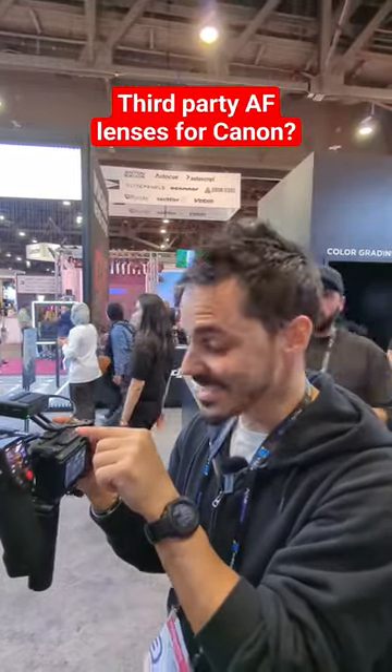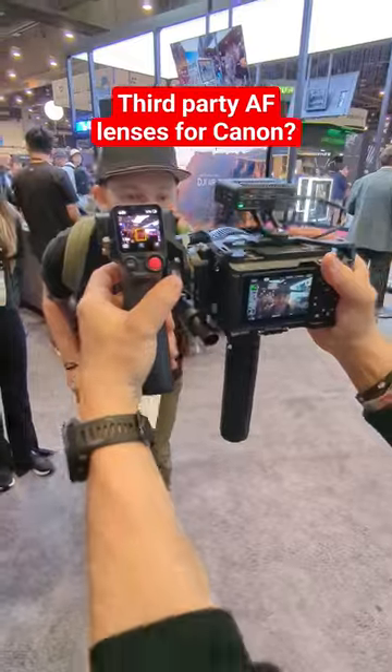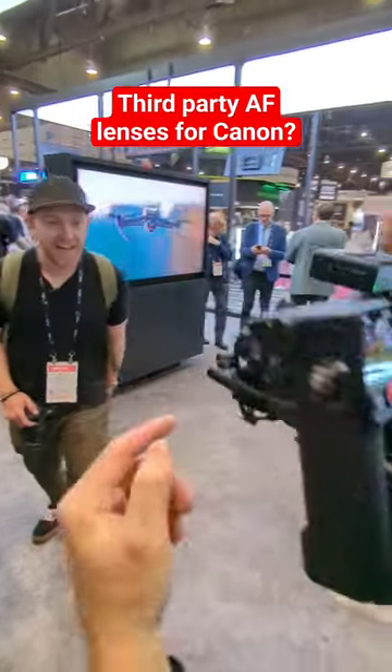This is DJI's latest LiDAR system. Watch this. I've got Kyle and it is tracking him. I can go right in and it is going to convert this manual focus lens into a complete autofocus lens.